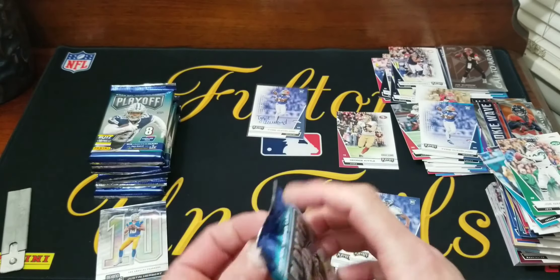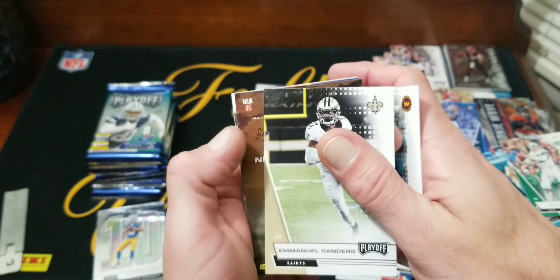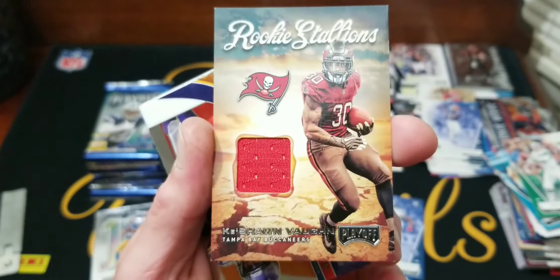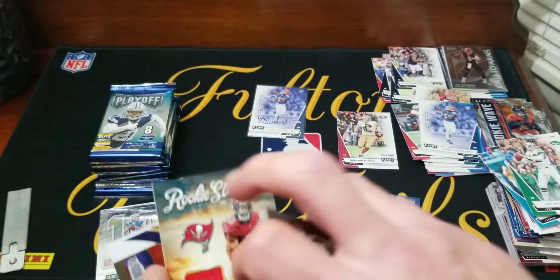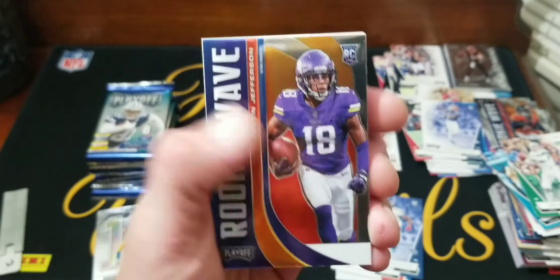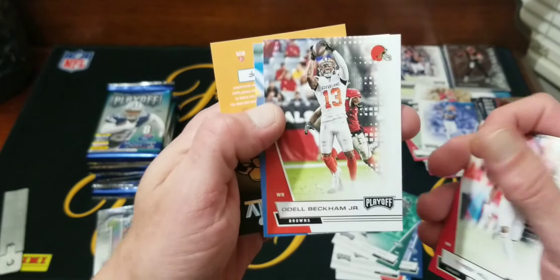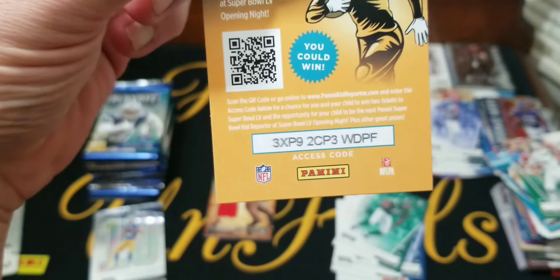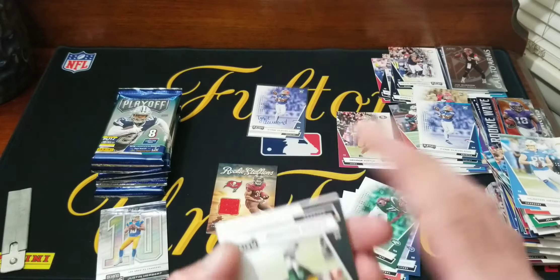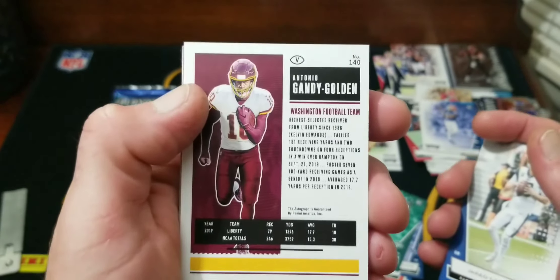This feels like the mem card — yep, Adrian Peterson. Emmanuel Sanders, Emmanuel Sanders. The mem card's gonna be... Odell Beckham Jr. Hunter Henry. Got the mem card. And now we got Rogers, Jerry, Goff — Candy Golden? Wait, it is an autograph — oh nice, okay!